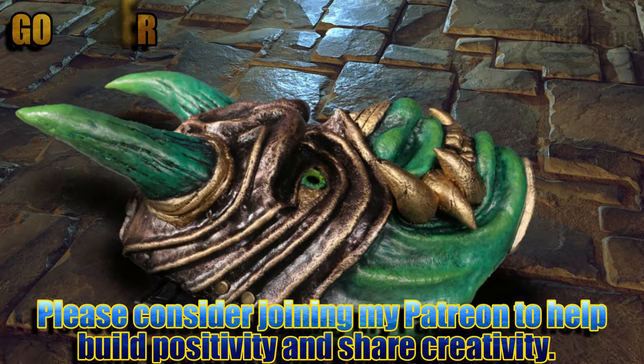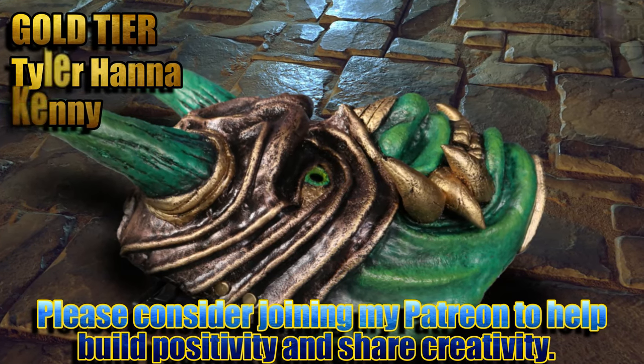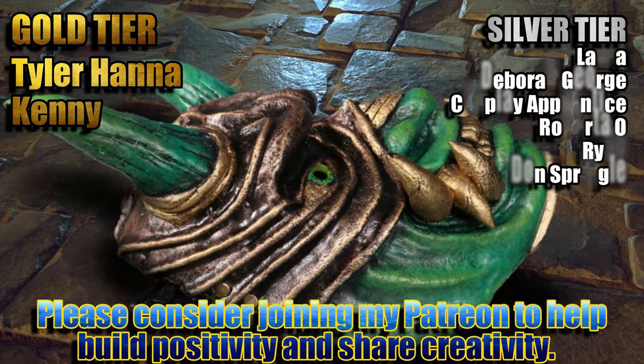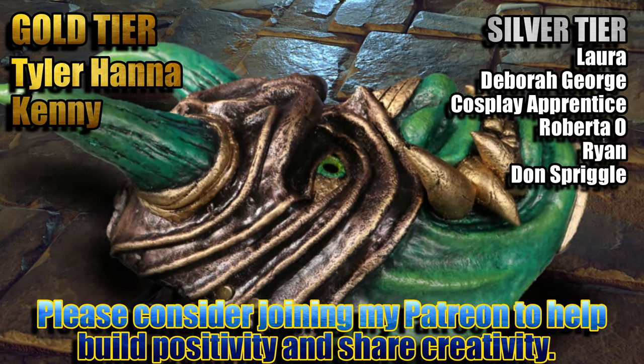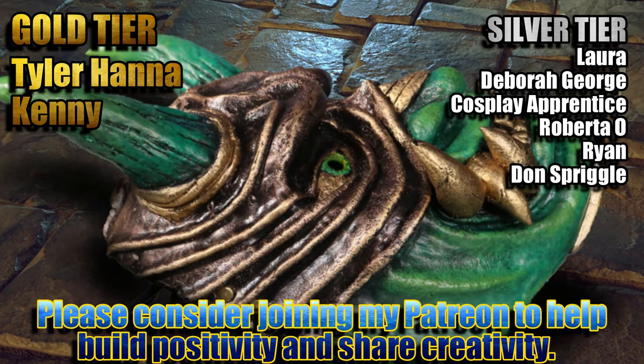If you enjoy what I do here on YouTube and want to continue to see builds like this one, please consider joining these awesome people listed here with me over on Patreon to build a bigger, better, more creative community together.